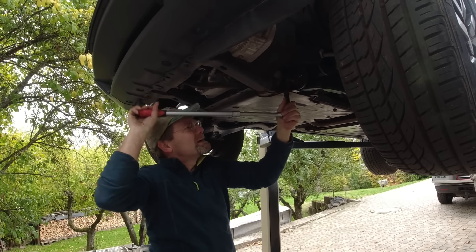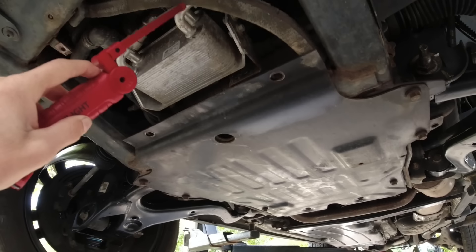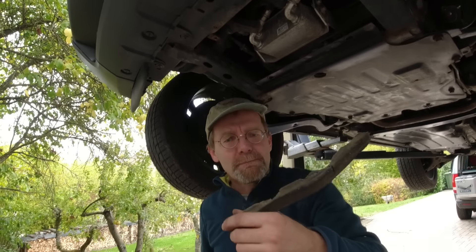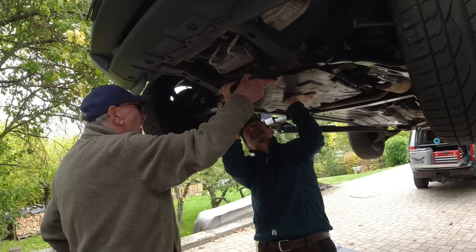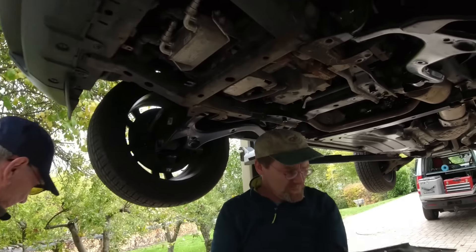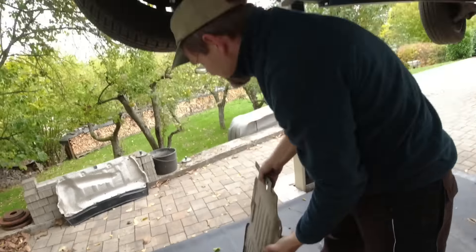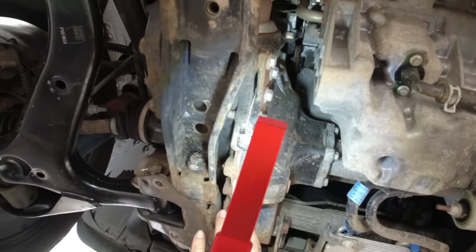Look at how tight they make this at Land Rover — what are they afraid of? Good chips. No oil leak there — it's all dry.